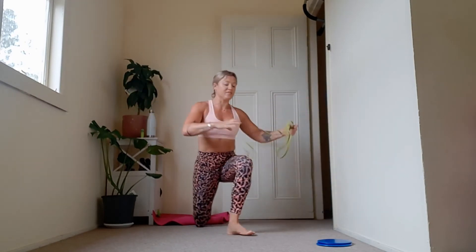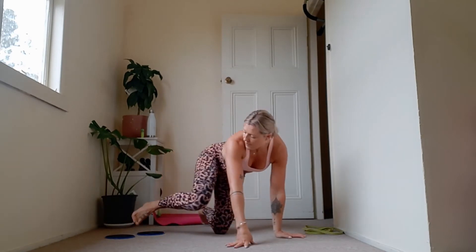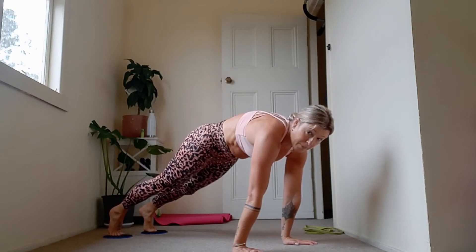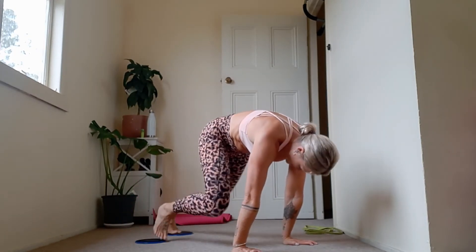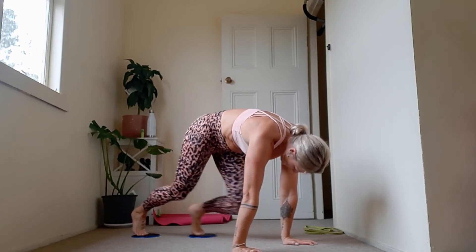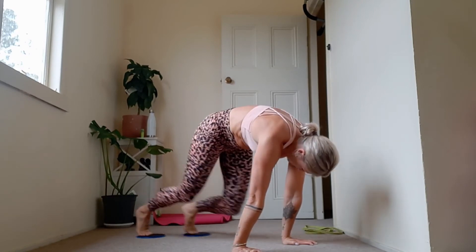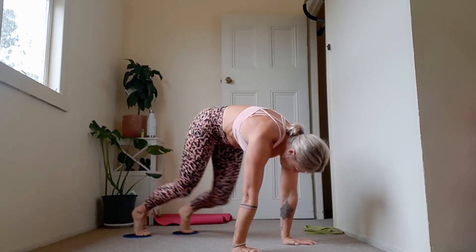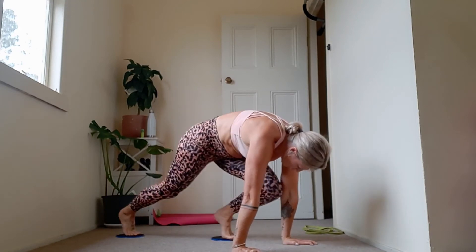Grab your socks, discs, or takeaway containers — slippery side on carpet, or towels under your feet on wood. Come into your plank pose and start to draw the knees into the chest for mountain climbers. Working through that compression, rounding through my upper back. Keep going — 15 seconds. Belly draws to spine. 7, 6, 5, 4, 3, 2, and 1. Rest.